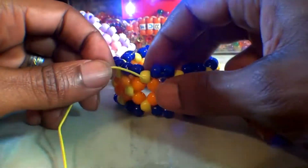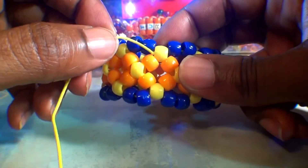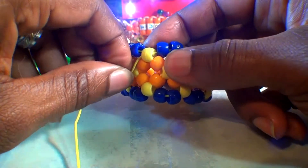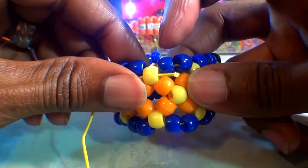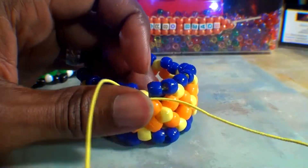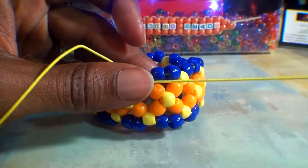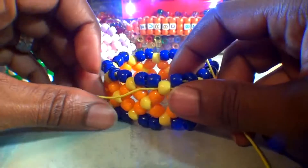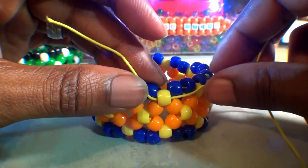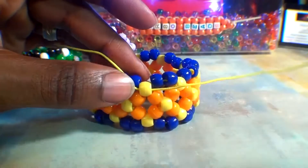Take that string and run it through one of the yellow beads here on the top. Watch closely as I guide the string through this bead. When you get that string all the way through, you'll pull the string all the way through, leaving a bit of tail end for later use. As you can see, I've left a little bit of string on the end. Now that we have the string through that bead, we are ready to add beads to the string.